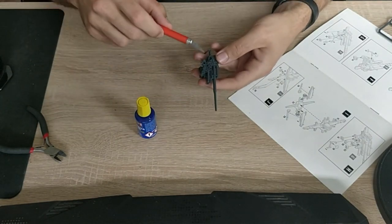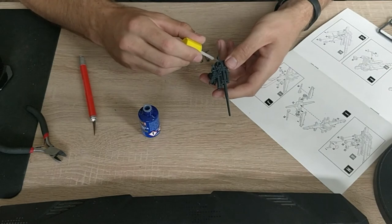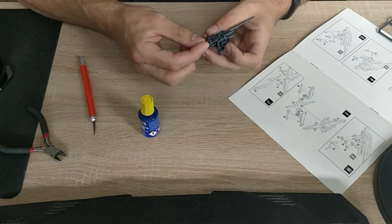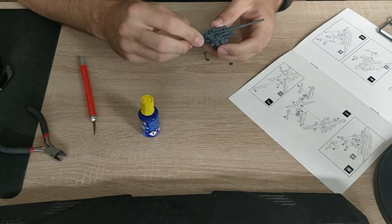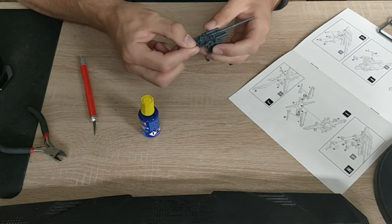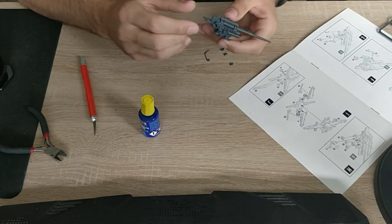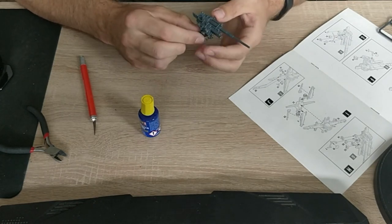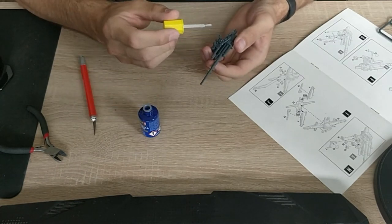Let's start with part 8 — it goes in here. It's so tiny I can't really grab it. Sorry for swearing — that regularly happens when I'm building models and I guess we have to cope with that. Part 9 goes there and there.